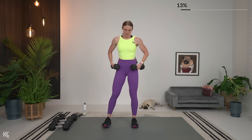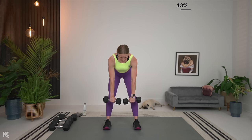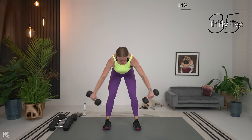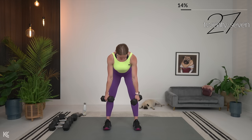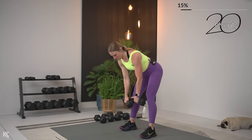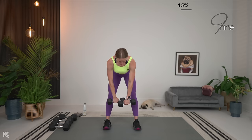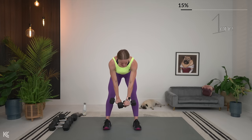Shoulders rolled down and back. Drop it down, drive those hips back. Exhale as you lift. Keep that good posture — think about sticking that chest out down towards the ground. Keep that good posture. Almost there. Going to move back to lower body in three, two, and one.